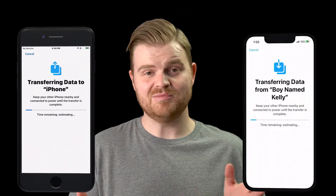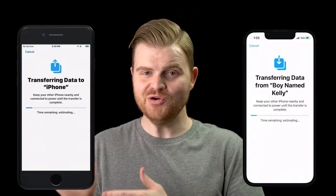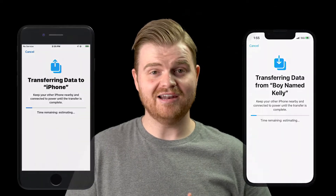Today I'm going to show you the easiest way to transfer all of your data, like photos, contacts, and more, from your old iPhone to your new iPhone. This method also applies to iPad and iPod Touch.